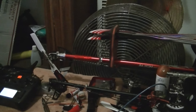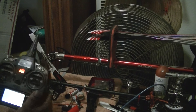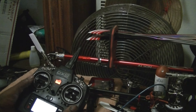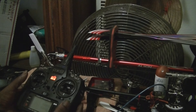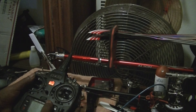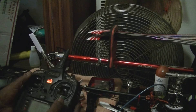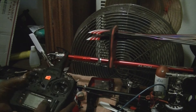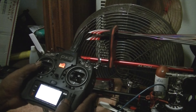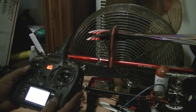Alright, here goes WC's Talon ESC setup. This doesn't set up like your normal because of the Spectrum Radio. You can't turn it on with throttle at full stick like you would with an average transmitter. So you're going to start by lowering your travel adjustments down to 40 on high and low.